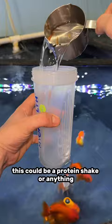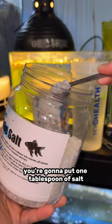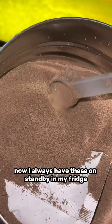Then you're going to put one tablespoon of salt — just normal, no-iodine salt. After that, you're going to need some brine shrimp eggs.